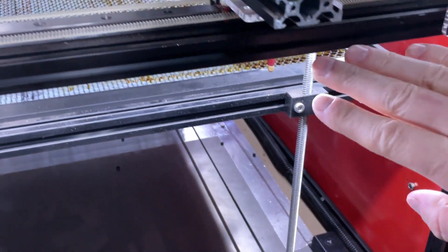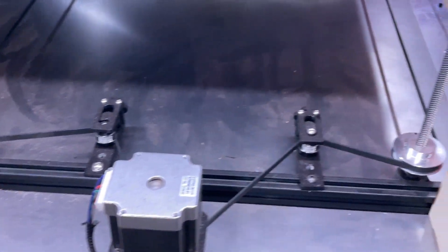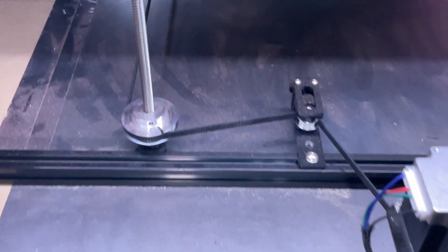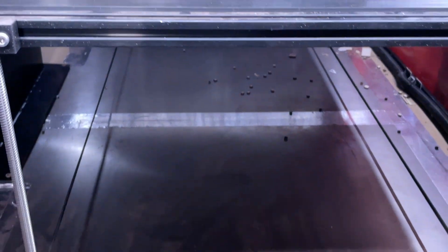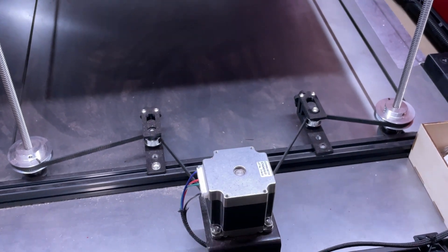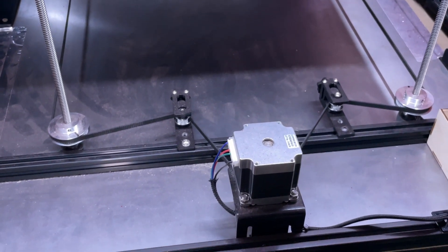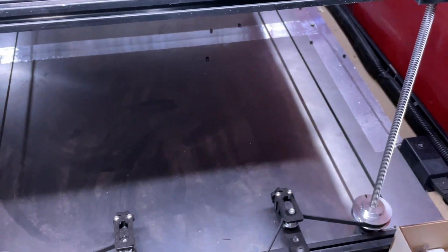Looking at the Z axis, you can see there are four threaded rods that mount onto the edge of the bed workspace, going down to a pulley on each corner — four of those total. There are also some additional tensioners and a stepper motor, with two more on the other end as well. These raise the bed up and down to allow engraving on thicker items. The travel is about 300 millimeters — about a foot — which is plenty. All the wiring is in; I'll talk about that in another video.